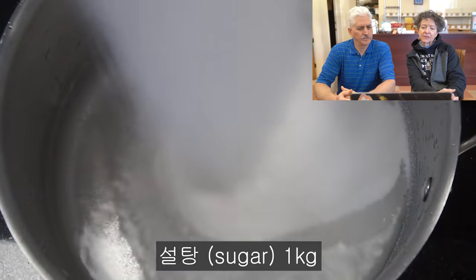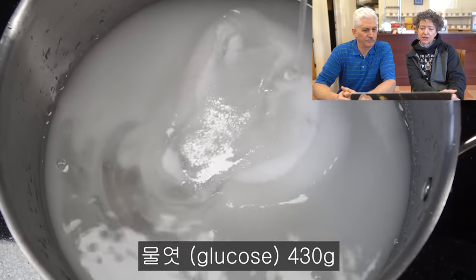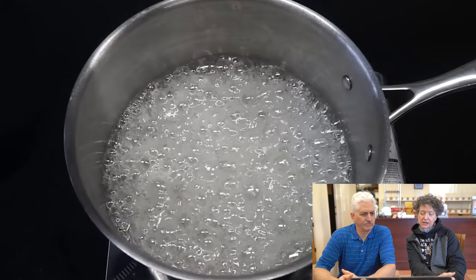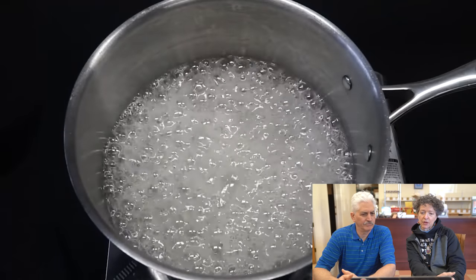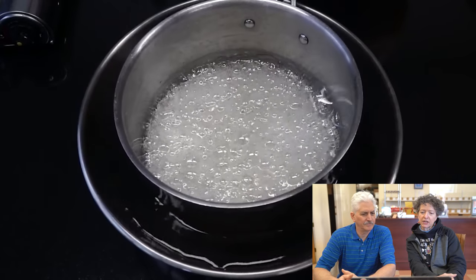500 grams. I don't know what the numbers are in those. So far it's a basic hard candy recipe — boiling, boiling, boiling, boiling. Cooling, cooling, cooling.